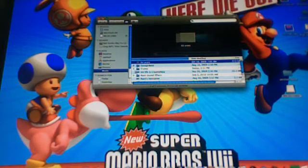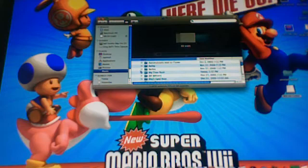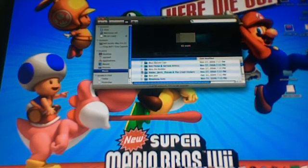Now go into the music folder and you should get this. You gotta buy some music off of iTunes to be able to do this. So open up the iTunes folder.